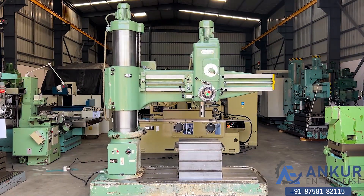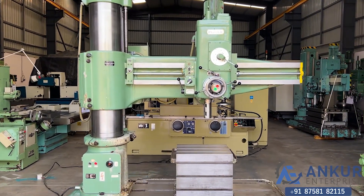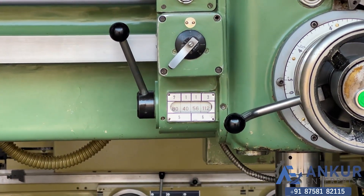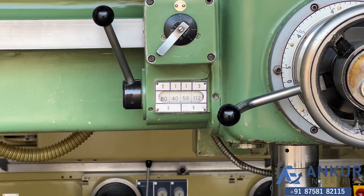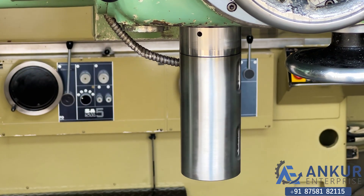Now we will see different spindle speeds. The low spindle speed is 40 rotations per minute and the high is 1800 rotations per minute. Currently working at its minimum speed, that is 40 rotations per minute.